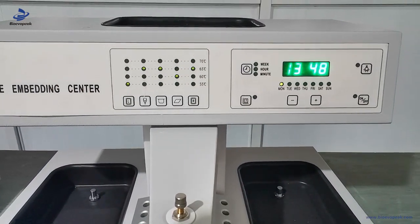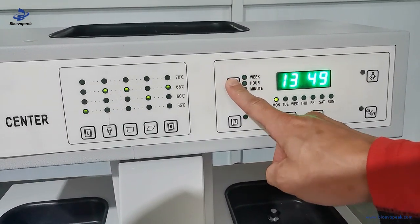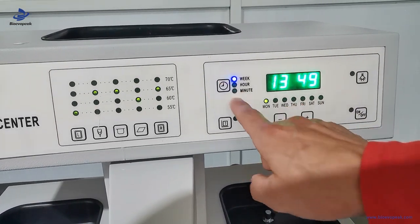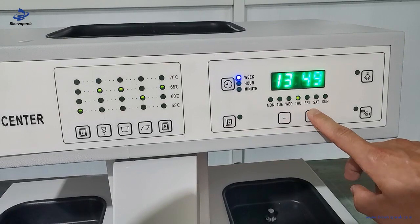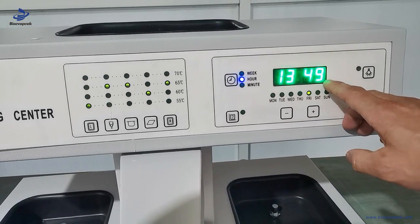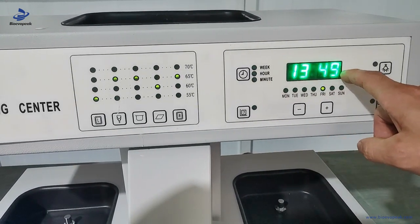Now the introduction of setting the current time. Firstly press this key for over three seconds and it shows the day of the week. For example, today is Friday. Then go to the hour — the time is 4:49. Then press two minutes, and finally press the time key again to confirm the current time.